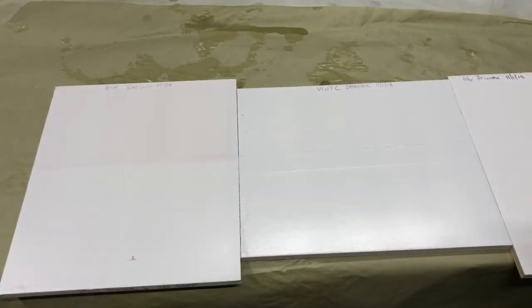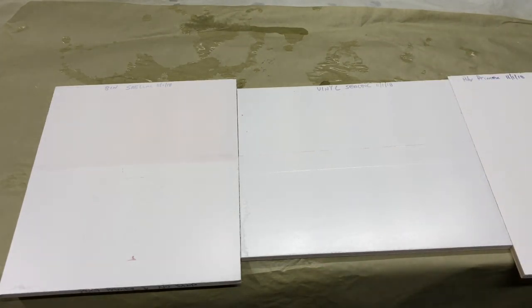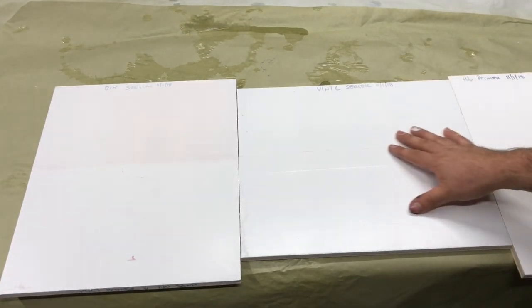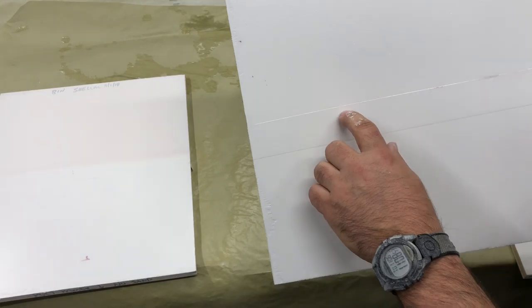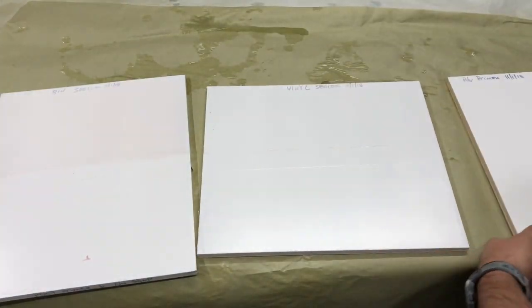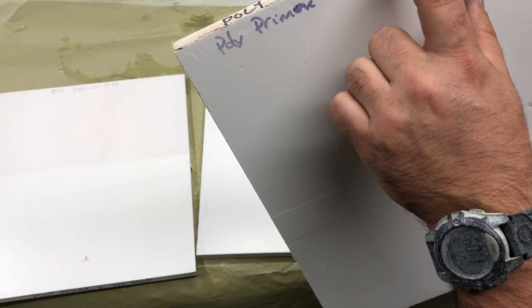I took the CIC Centurion water-based finish and shot it over the top to see what would happen, because sometimes when you re-wet a primer it's really interesting. These were all shot on the 11th and today's the 16th, so these are five days cured on the sealers. As you can see the shellac still has a pinkish hue in it. The vinyl sealer is pretty good — the only issues are there's a little spot where it bled through here and here, and on the tape line where I taped the two, you can't really see the Sharpie anymore. And the poly primer — I wasn't thinking and I chopped it up, but there are a couple of places even on it that some of it bled through, like on the edge here.